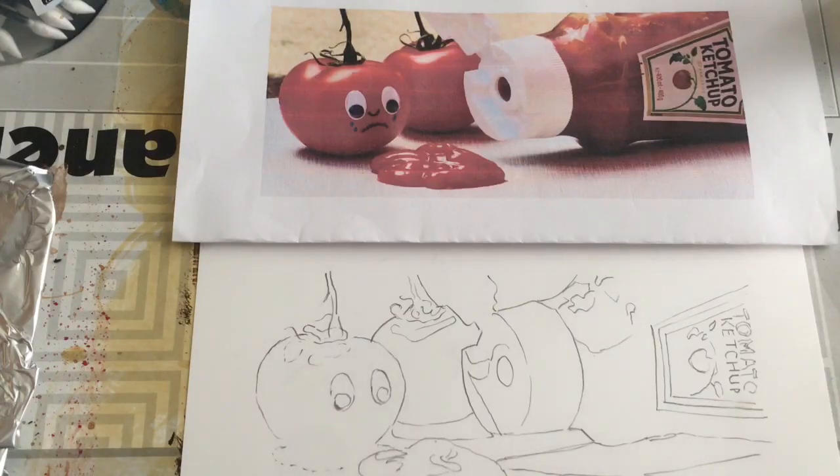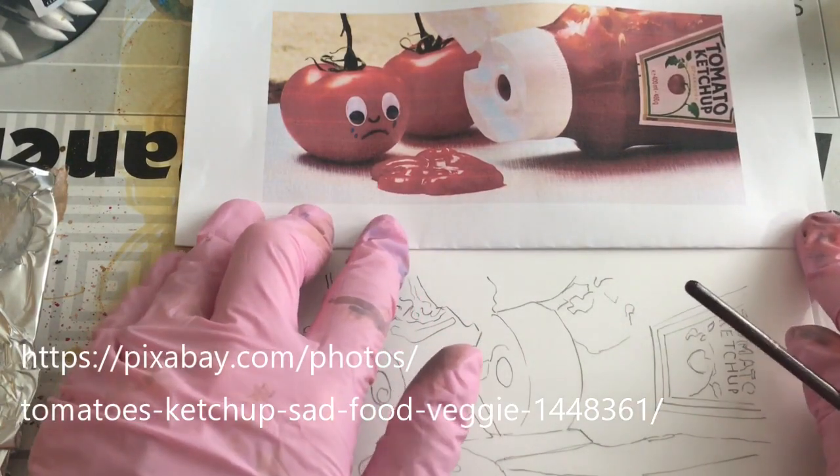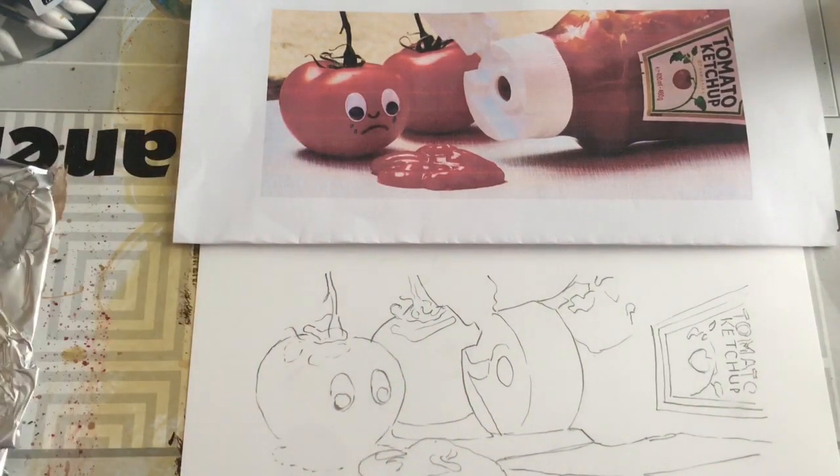For our whimsy inspiration, I saw this on Pixabay. I was actually just looking for a set of condiments to paint. I thought a set of ketchup and mustard would be fun, and then I saw this one and it made me laugh. Even though it's a little macabre from the point of view of the poor tomato, I thought it was kind of funny.